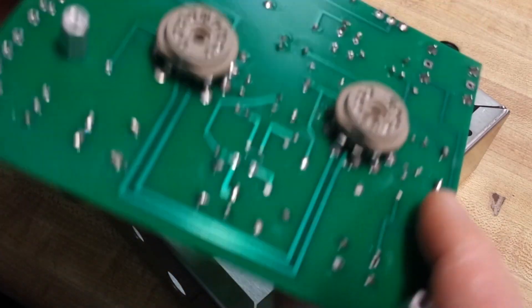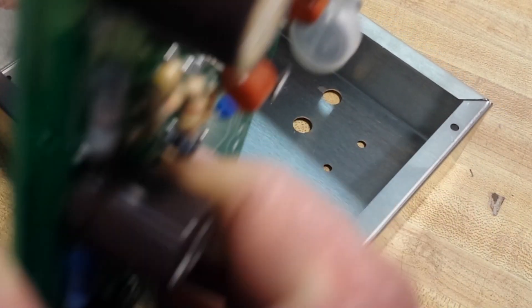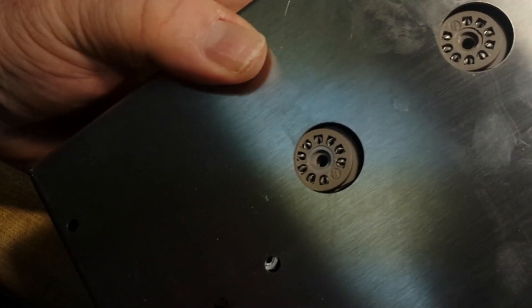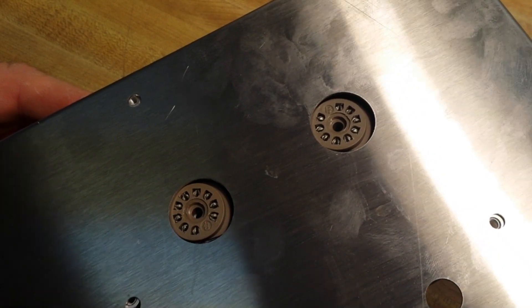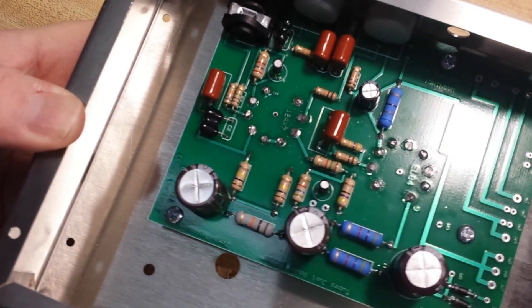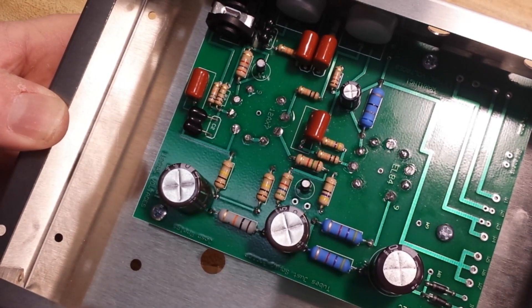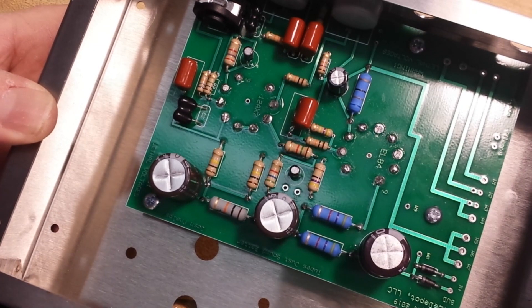All the resistors and capacitors are in there — that's where I'm going to quit for today, boys and girls. Best to just walk away sometimes. I hope you have enjoyed this first part, even though this is the second video. This is the first part of our build of the Bud tube amp.